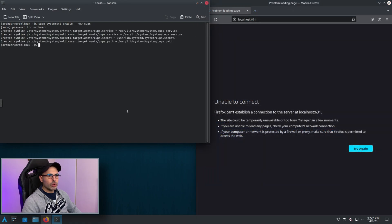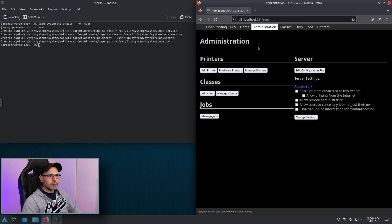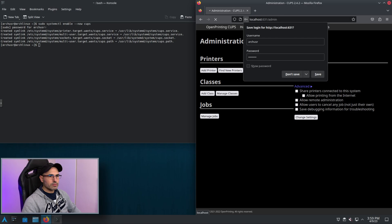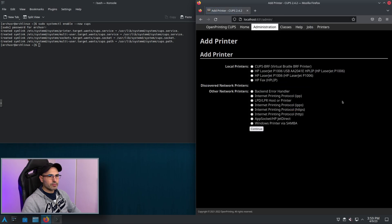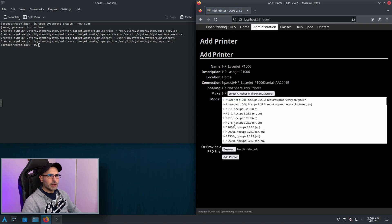Now if we refresh it, it works, and we begin to add our printer. Now I'm going to select my printer and click continue. We provide the location, then again I'm going to select the first one which is my printer.